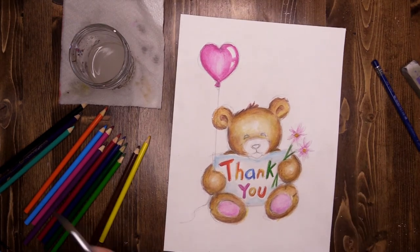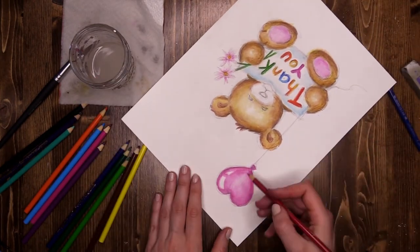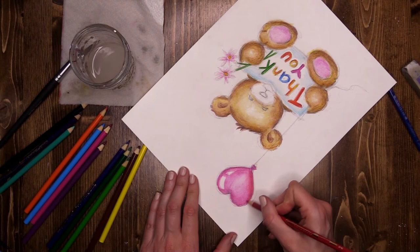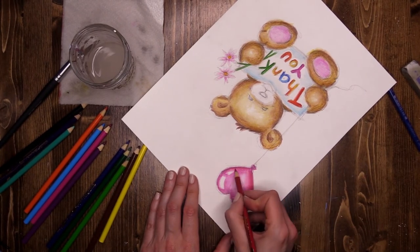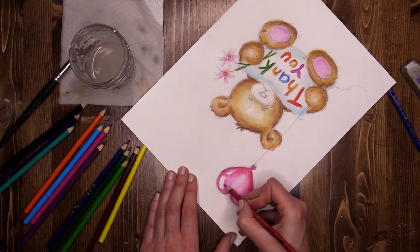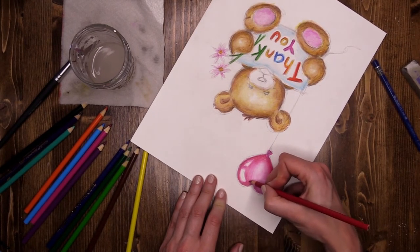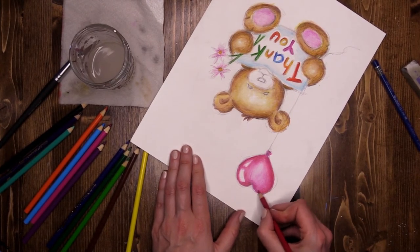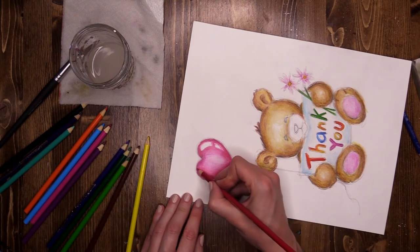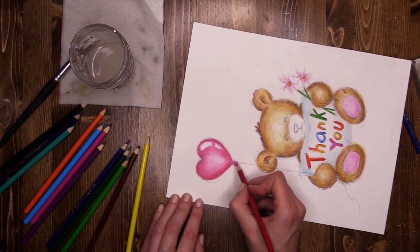My balloon is dry, so I'm just going to enhance the outside with a little bit of red. Turning my work upside down — just a little bit of red, taking off the pressure as I come onto the balloon and blending it into the pink. Nice and hard on the outside, pressing lighter as you come in, getting lighter and lighter. Very careful to avoid my beautiful hot spots. If you haven't added any writing to your balloon it's not too late — this is a lovely space to add something. Perhaps someone's not very well and you might want to make a get well balloon for them. There's so much you can do with this little guy to make him your own.